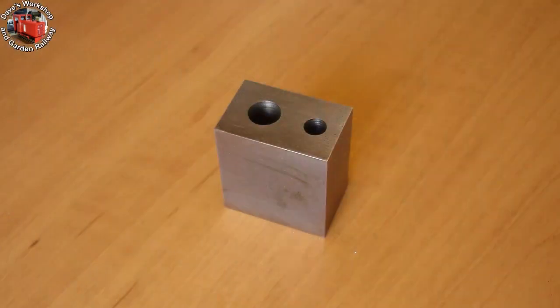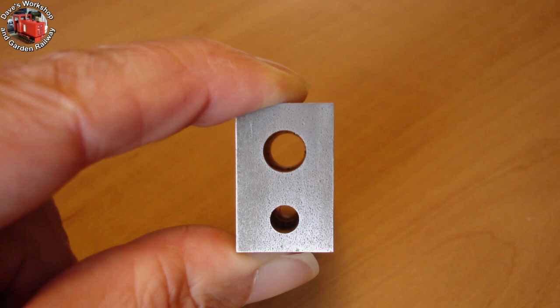Both holes have been drilled. The smaller hole is 7.32mm for the crank pins. The reaming was done in the bench drill later, as I use hand reamers and need to pass right through the job and then some.